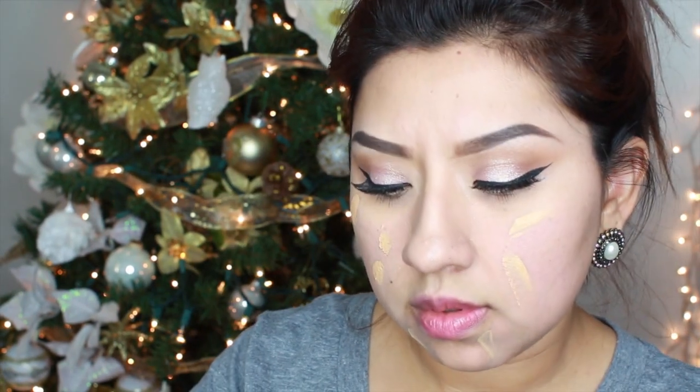Now it's time to even out my skin tone. First I'm taking my Smashbox Pore Minimizing Primer and dabbing it all over my face. Moving on to my foundation — I'm using the Marc Jacobs Marvelous Mousse Foundation in the color golden medium. To blend the foundation I'm using my F80 Kabuki brush from Sigma, dabbing it all over my skin for full coverage.